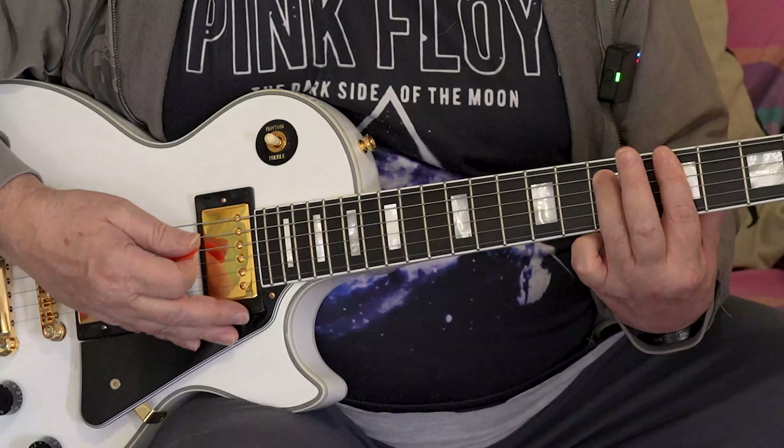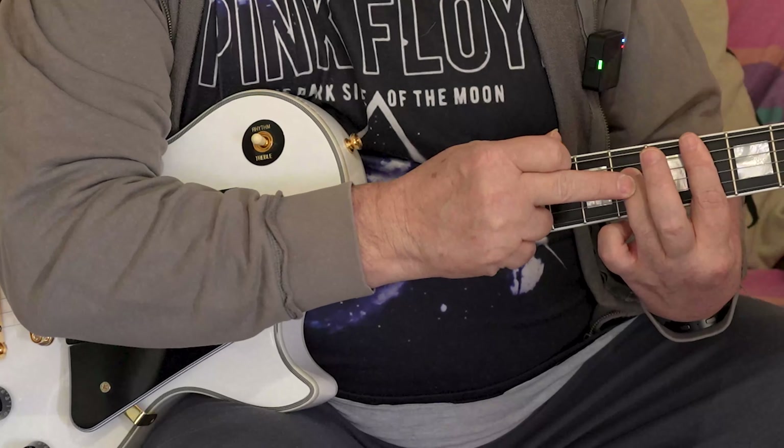What we're going to do is hit the top strings and slide up. We're not going to hit it twice — we're going to hit it once and slide up. Do that again.